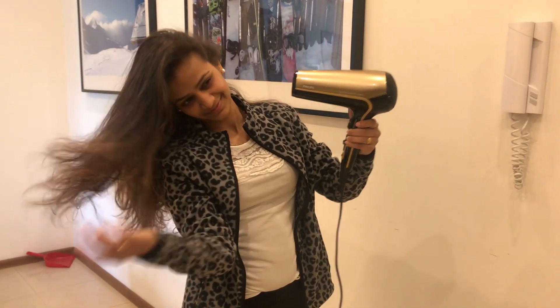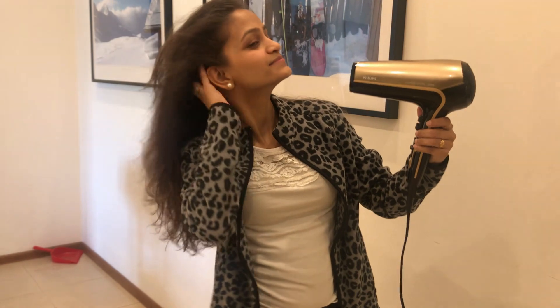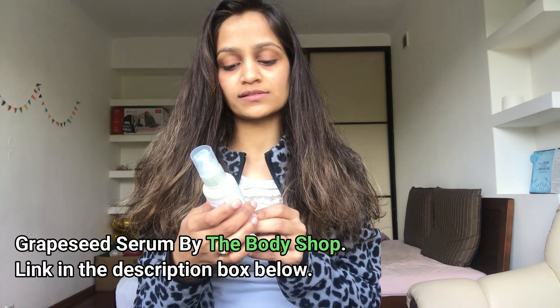This is how my hair looks — it's really very soft and I'm very happy with how it has worked. I'm done blow-drying my hair and I'm going to apply a serum — the Grapeseed Glossing Serum — and that's all you have to do.